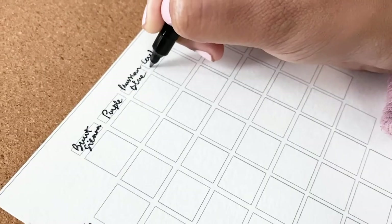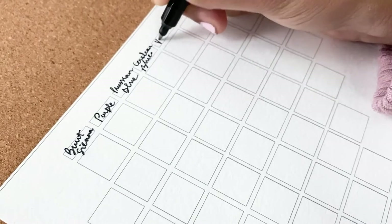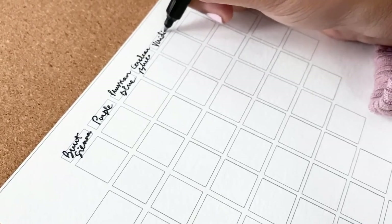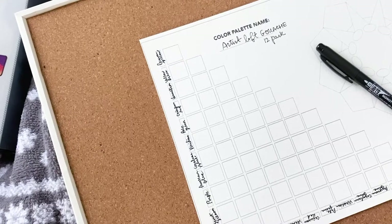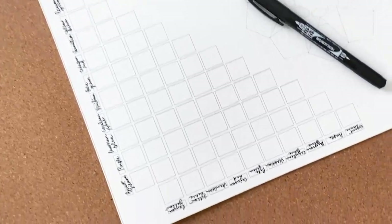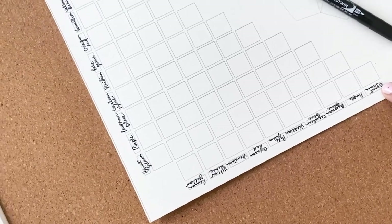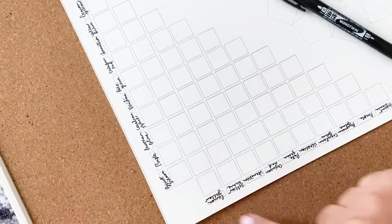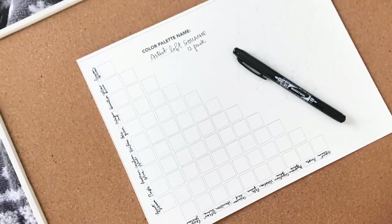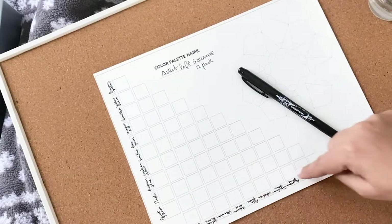Now this color mixing chart I have has 10 colors to mix. I'll be using just the 10 basic colors in the set and I won't be using white or black. Make sure that you're writing down the color names in this particular order. For example, I'm pointing to burnt sienna over here and if burnt sienna is the last column, it also needs to be the last row. You don't want to have burnt sienna as the last row and the first column, or you're not going to get the color mixing chart correctly.